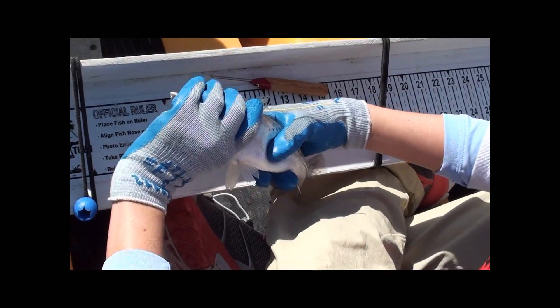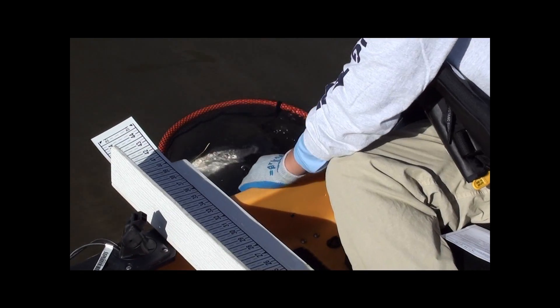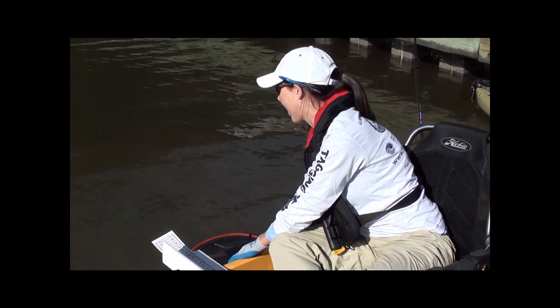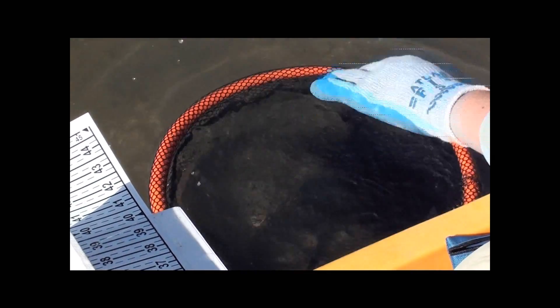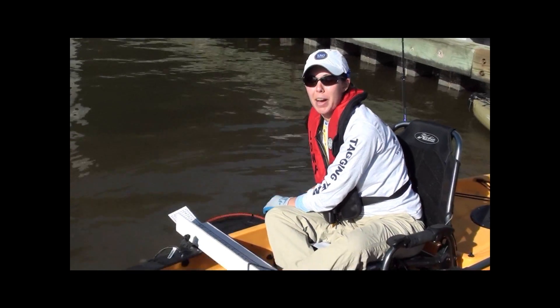We'll get ready to release our fish back into the water. We want to make sure that the fish is doing well before we release it, so if it needs to be revived, all you have to do is hold it by the tail, push it forward and bring it back, and that will bring water through the gills in order to get the fish revived and get some oxygen back into the blood. And that's a good way you can tag a fish and ensure that it survives to be recaptured by another angler.